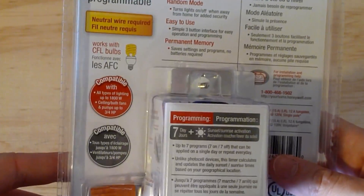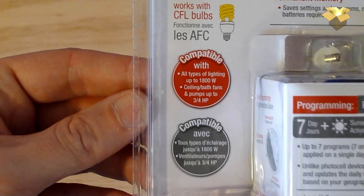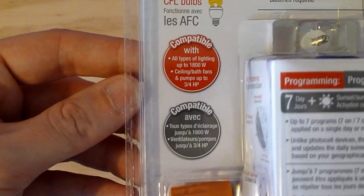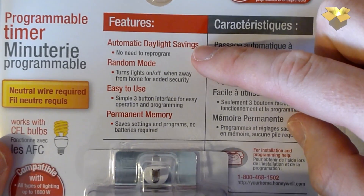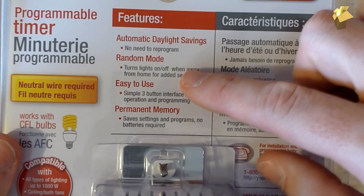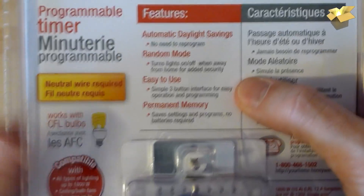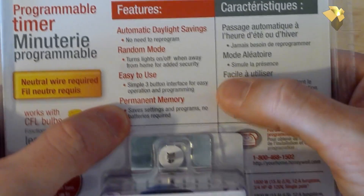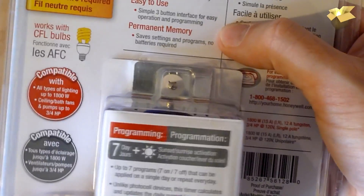On the back it states it's compatible with all types of lighting up to 1800 watts, and ceiling bath fans and pumps up to three-fourths horsepower. Some cool features: automatic daylight saving time — no need to reprogram. Random mode turns lights on or off when you're away from home for added security. Three-button interface for easy use, and permanent memory — no batteries. It's capacitor-based, so if you lose power all your settings are stored.